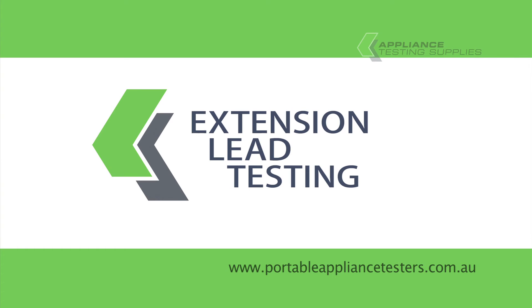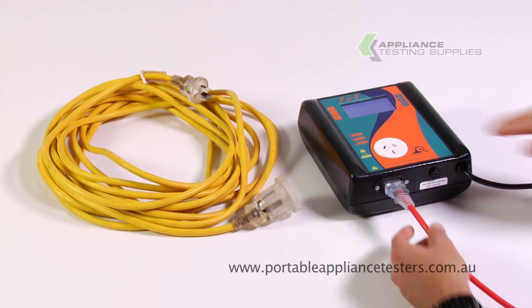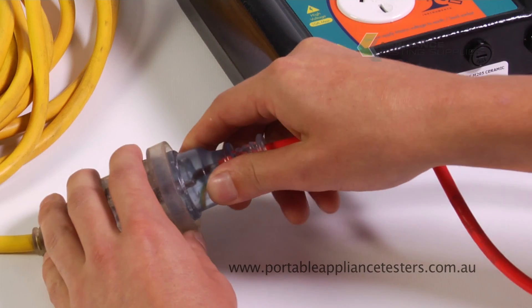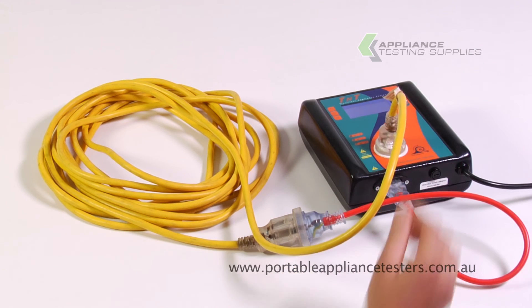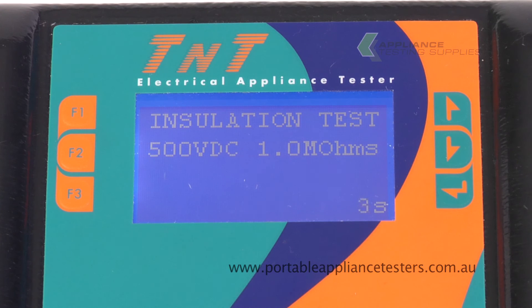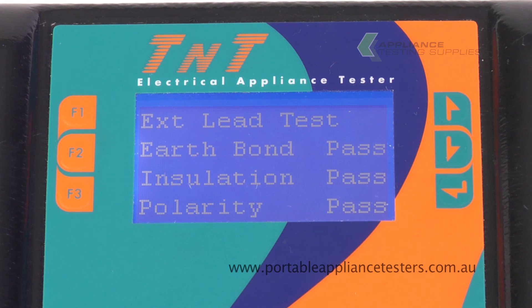Testing extension leads. Plug the orange extension lead adapter into the base of the appliance tester and the other end into the extension lead. To create the circuit, plug the other end of the extension lead into the front of the appliance tester. Press F3 to conduct your extension lead test. This will now conduct an earth bond, an insulation, and a polarity test. The results will appear on the screen.